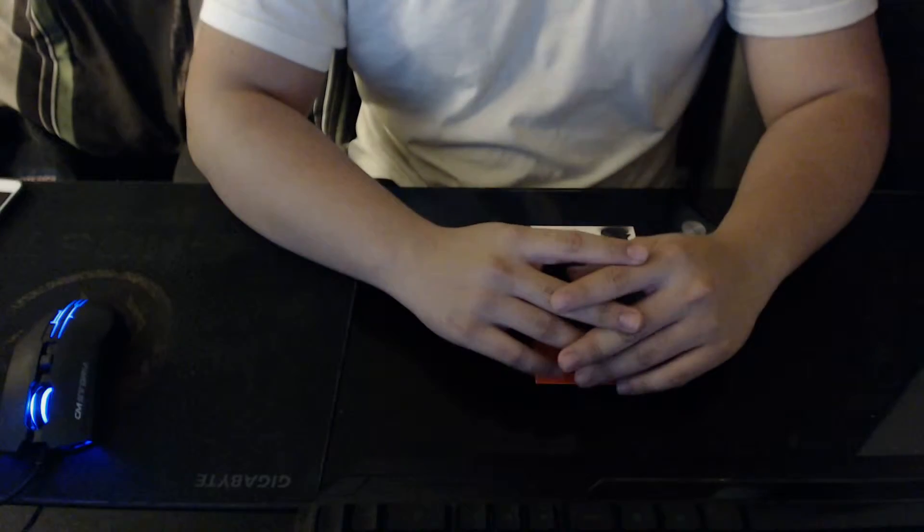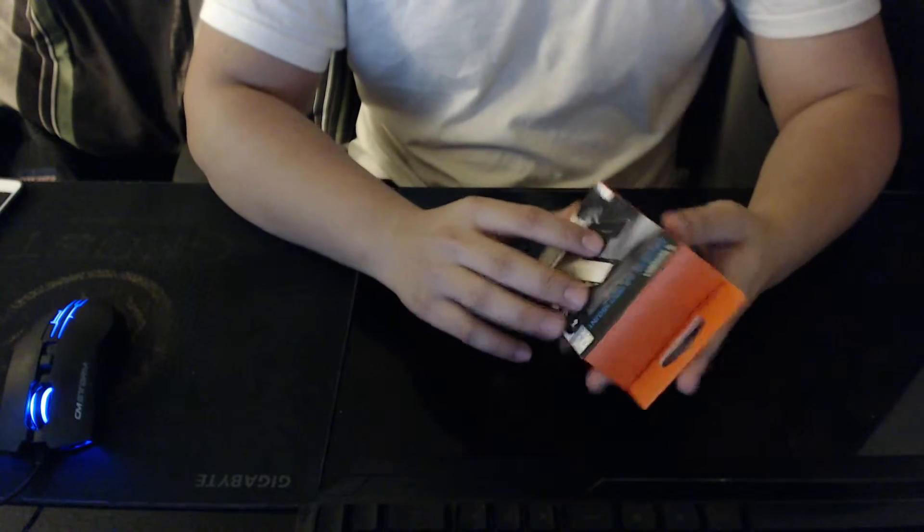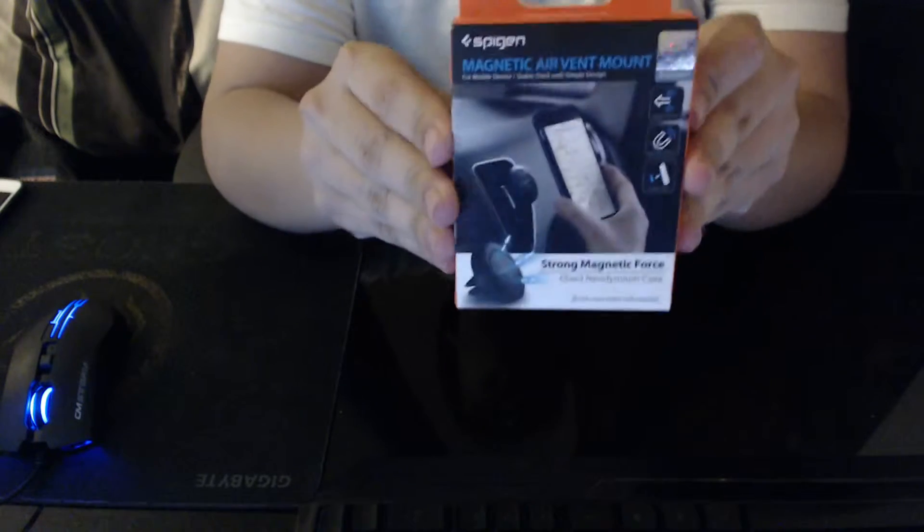What's up guys? I'm GFAR here and today I'm going to be doing a very quick unboxing of the Spigen Magnetic Air Vent Mount.